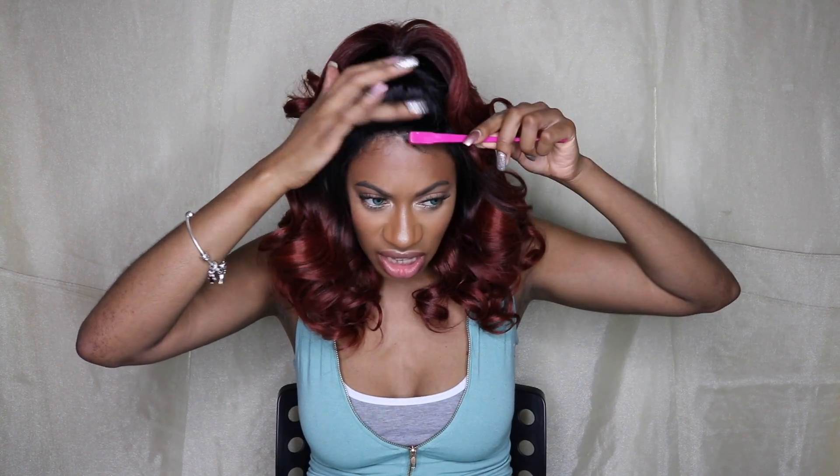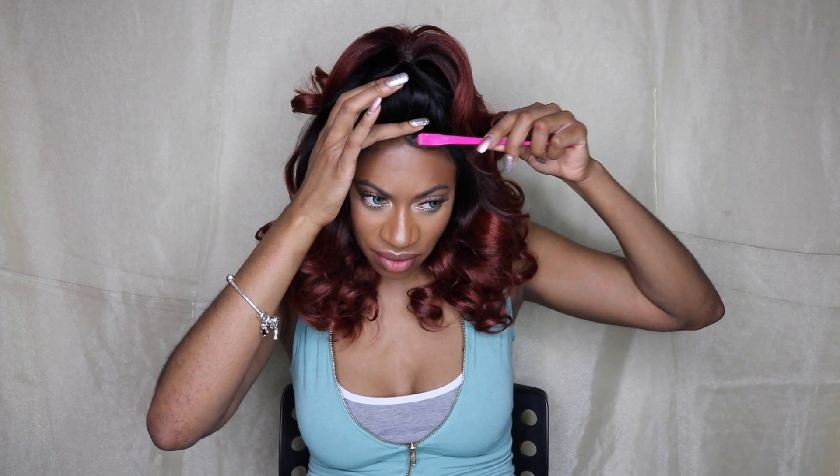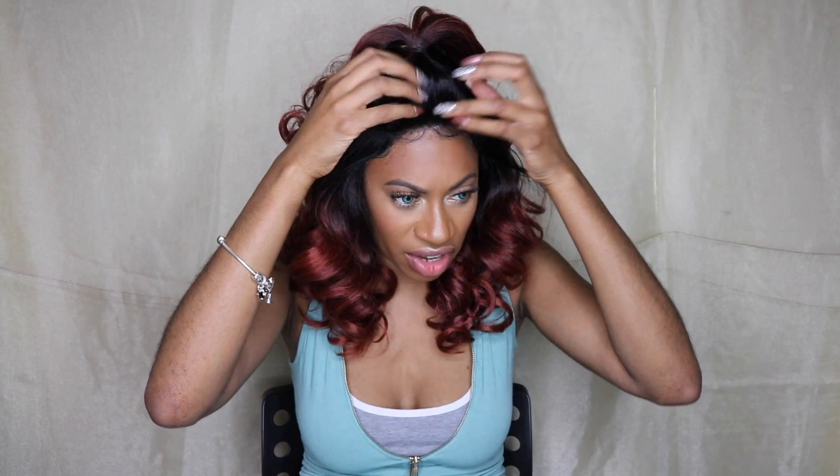Straight off the bat I'm seeing the issue with this unit — it literally has a bouffant at the top. There's no way to avoid this bouffant situation, and that's a no for me. When I do a half-up half-down style, I want my ponytail to be flushed. I don't want it to have a bouffant — it makes the hairline look very suspicious sitting up like this. I don't care for that. I'm going to go ahead and brush out these curls.